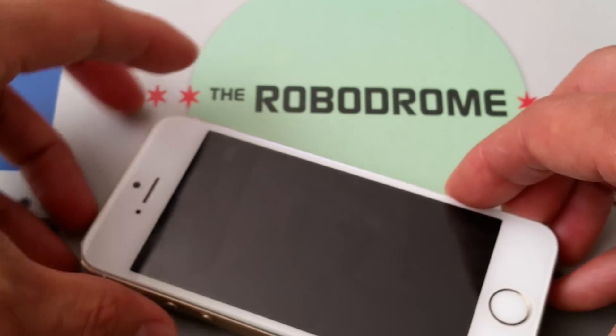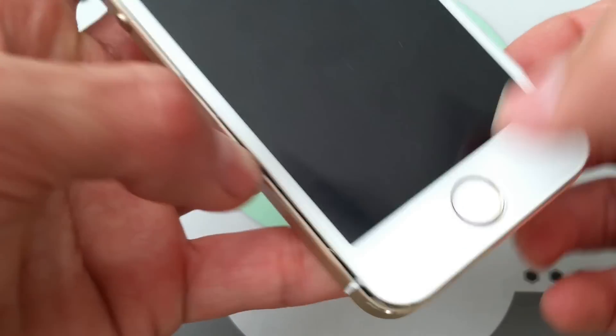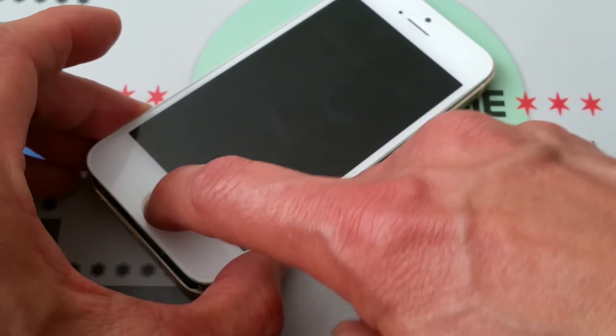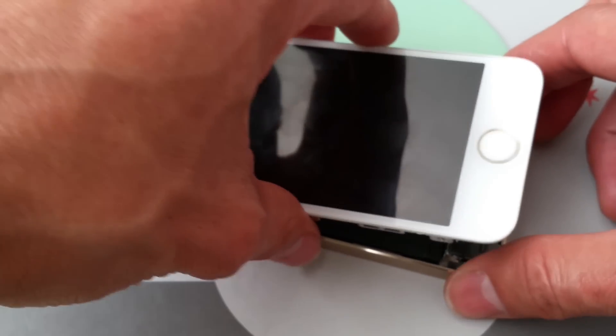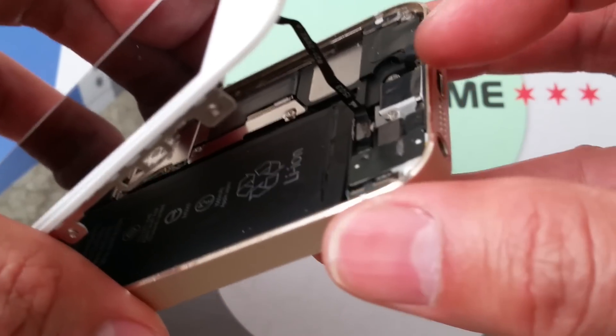Let's turn it off. Make sure it's off. Okay, it's off now. Make sure you put those two screws aside — don't lose them. And there's a flex cable right there. Let me pop it up.